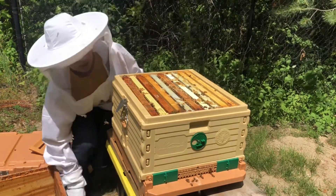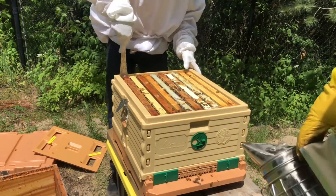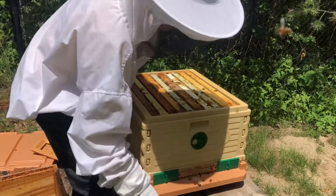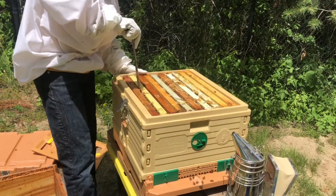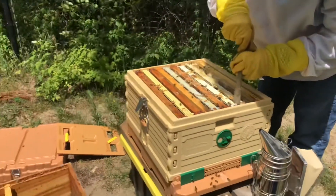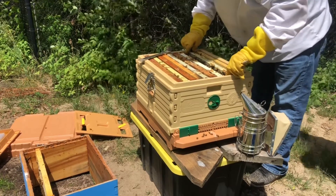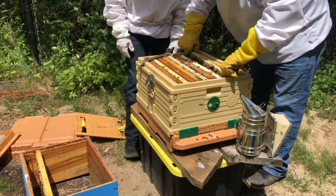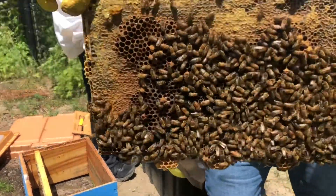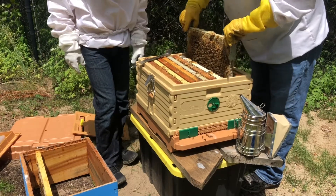We're going to go through the frames one by one. I'm going to try to do the least amount of damage as always. Wow, we can see there's already some building going on — that's a good sign. We're showing each frame to the camera. This is all amazing — full size. That's two frames we've looked at.